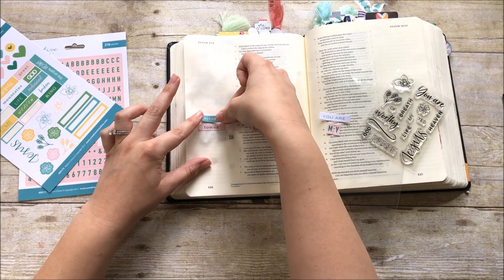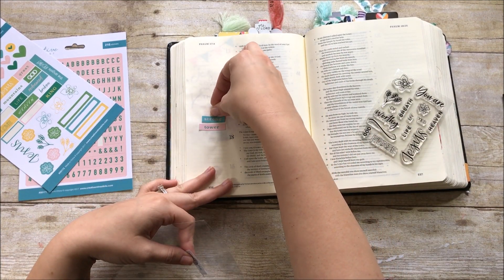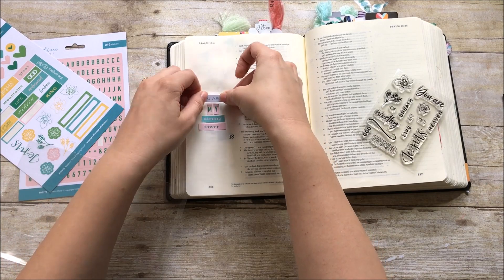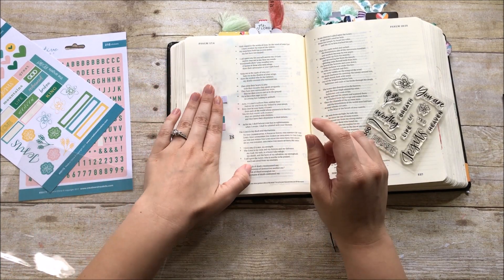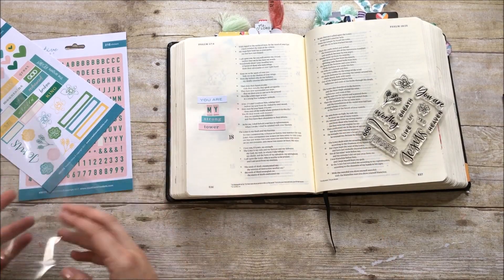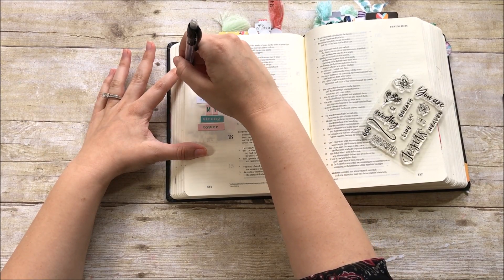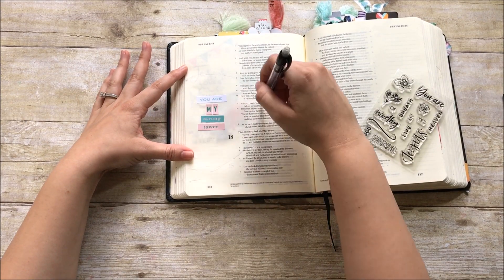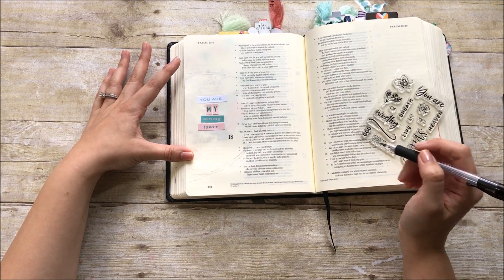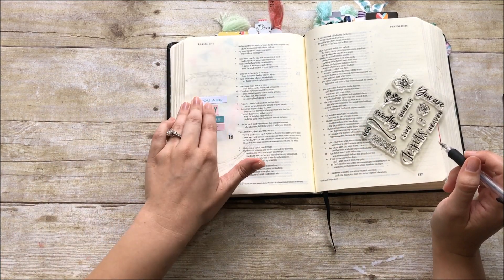I could have used the stamps — there are stamps where I could have mixed and matched the cardstock stickers and the stamping — but I decided just to use the cardstock stickers for this area. I'll do some stamping in a moment. I went ahead and stuck all that down, and I didn't quite get my spacing right even after all that prep, but I'll show you how I fix that. I'm going to take a pencil and create a floral wreath using the stamps, making a half circle shape on the page around those stickers.